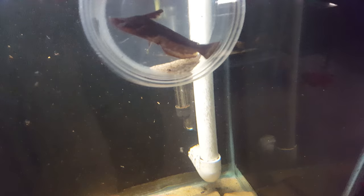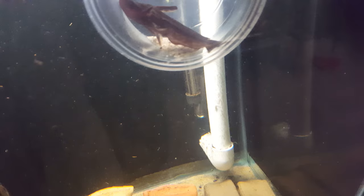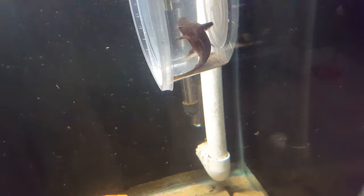Obviously you can go larger if the fish are larger. It's not always easy to corral them, so you kind of have to place the lid over the container very quickly, but it's a very effective way to move these fish.